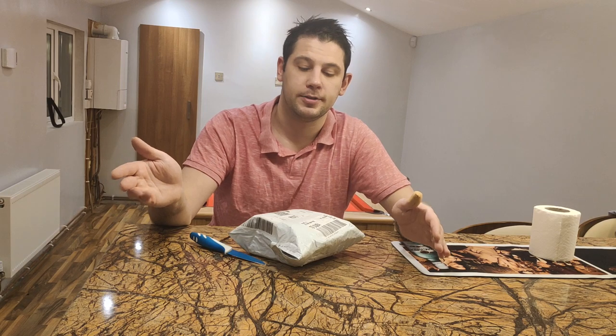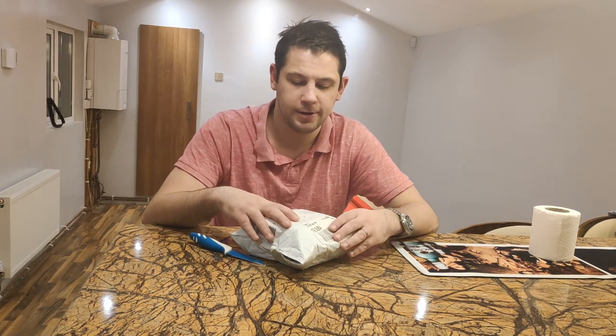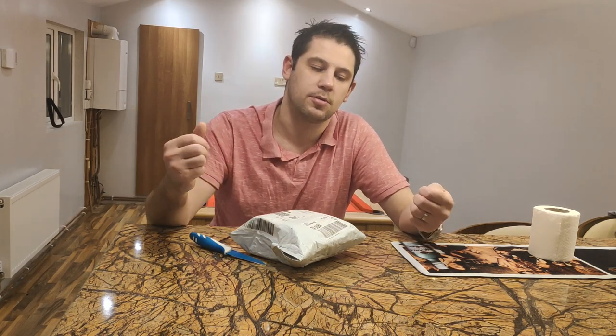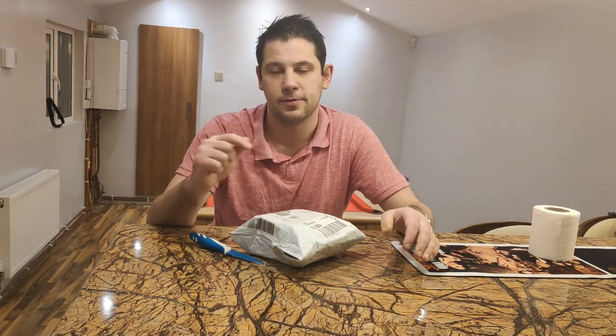Hi guys, welcome back to Watch Madness. Today we're going to do an unboxing of the black tier for October 2019. If you watched my last video, I explained that I started this YouTube channel to review watches and I got into this watch subscription. Click the link below to see my previous video explaining what a watch subscription company is and what Watch Gang actually does.